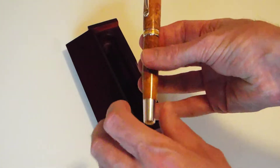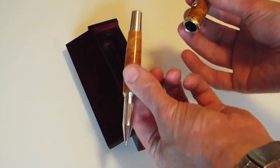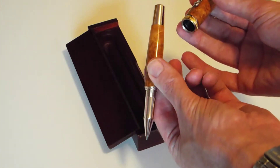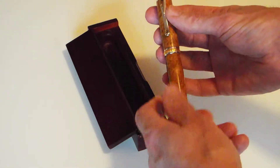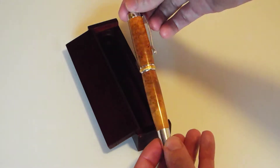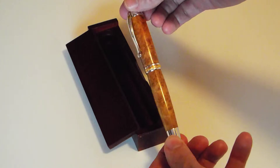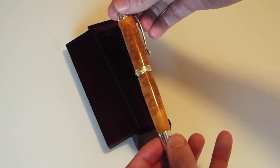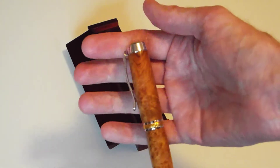And on the base as well. Rollerball writes really well, and the wood is one of the most beautiful woods out there — absolutely stunning, I think you'll agree. Let me get you a bit more close-up if it'll stay in focus.